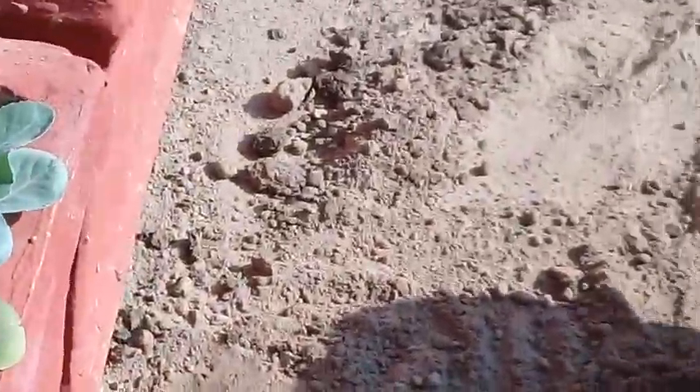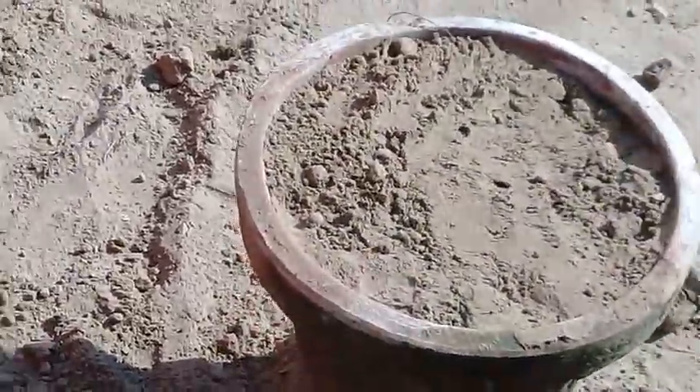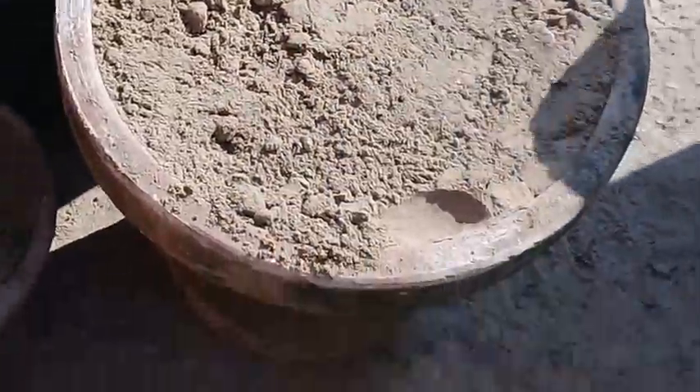In the end, I am showing you another variety of plant being sown in this pot, which is the cabbage. You can see the cabbage plant here.